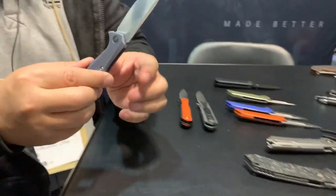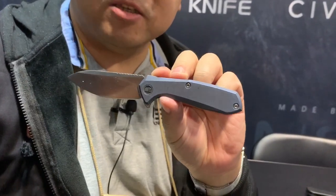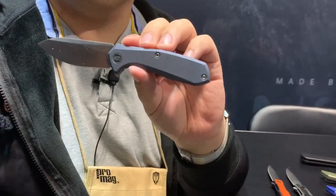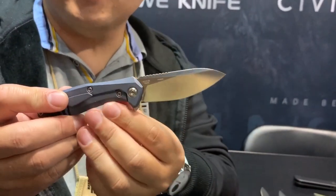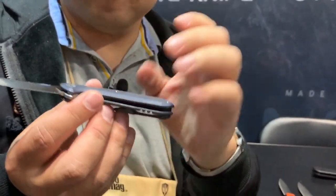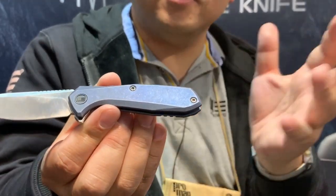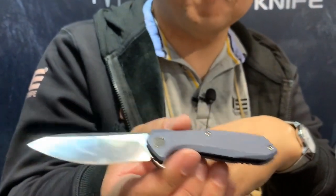Our next two knives are from Ostap. This is the Mote. Just like his name, it's a very small knife, but you can still use it for big tasks. It fits your hand and hides everywhere — this knife will disappear and you won't even know it's there. Titanium handle, lightweight, full-length clip, frame lock. He's doing some good stuff — Polish knife maker. If you're looking for a 50-state legal knife under three inches, you can't go wrong with the Mote.